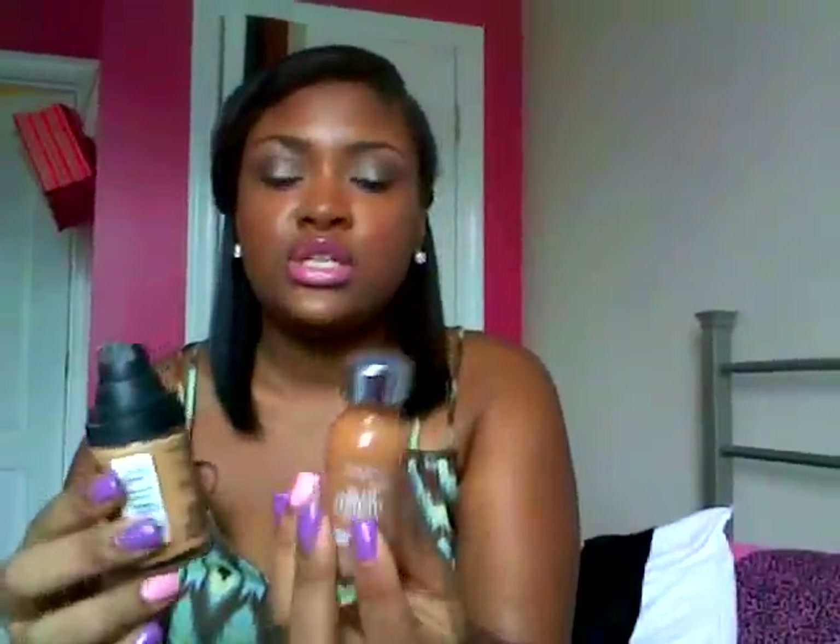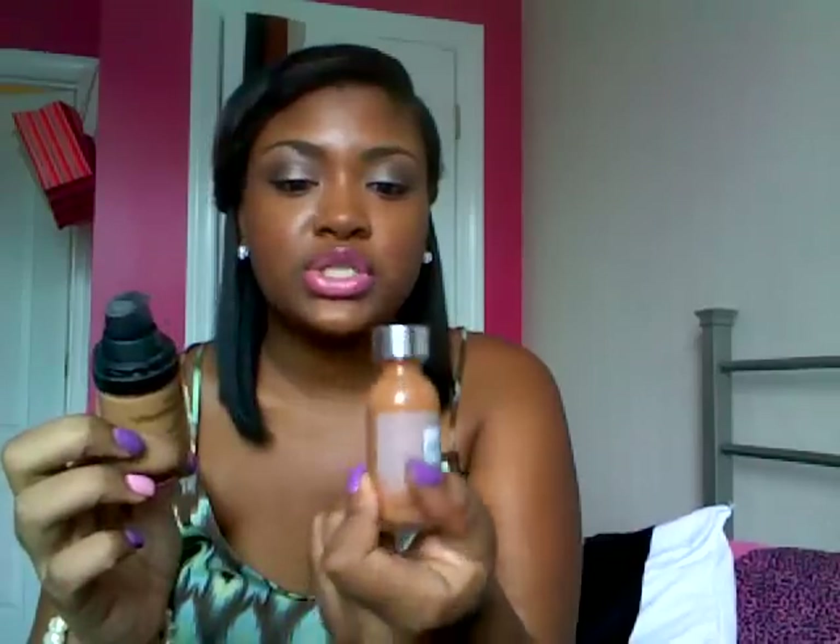Then I mixed two foundations together — L'Oreal True Match in Brown C7 and the Revlon PhotoReady in Caramel. I mixed these two together and used my pointed foundation brush from Rose Techniques, and I just put that under my eye in this area and then blended it out with a stippling brush.